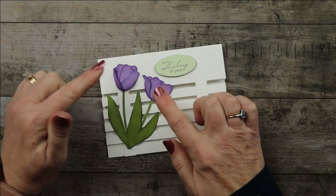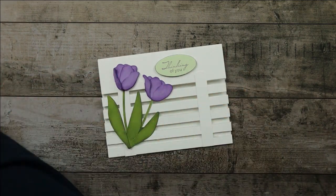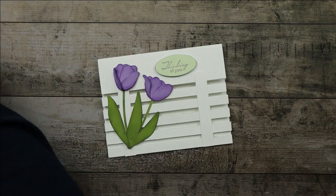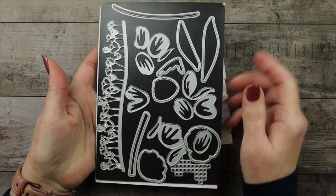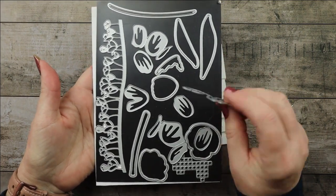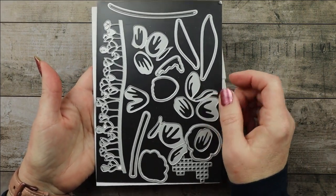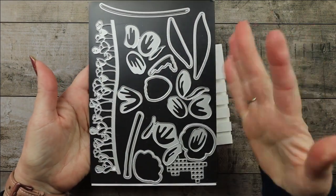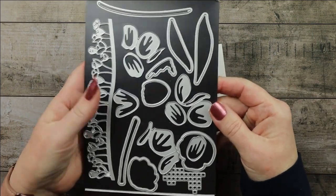I utilized the tulip dies. They are awesome. However, they are on the last chance product list as of this video. These are the dies. They look a little odd, but you'll see how they kind of fold up and layer together and you design your own tulips. It's pretty cool.